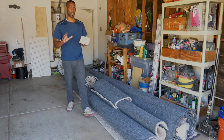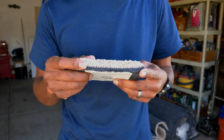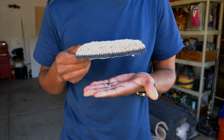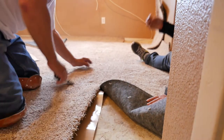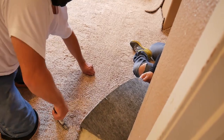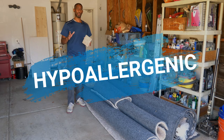Why don't you need a pad? It has the carpet on the top and the pad is built in. So this is what you use — you just take this, sit it on your subfloor, put tape, and then you're done.